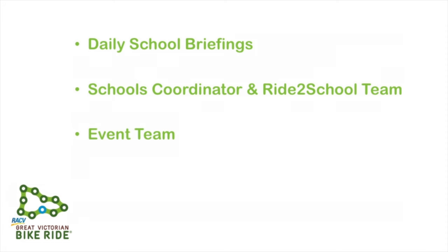Event team: identified by their bright blue tops, the event team are here to help you. If they cannot answer your query, they will be able to point you in the right direction. The Hub: located in Main Street, the Hub is home to the Bicycle Network team who have loads of information on the event, community activities and other general queries.